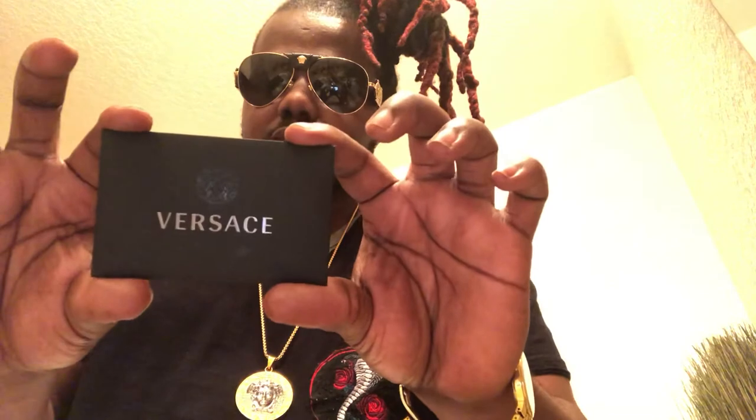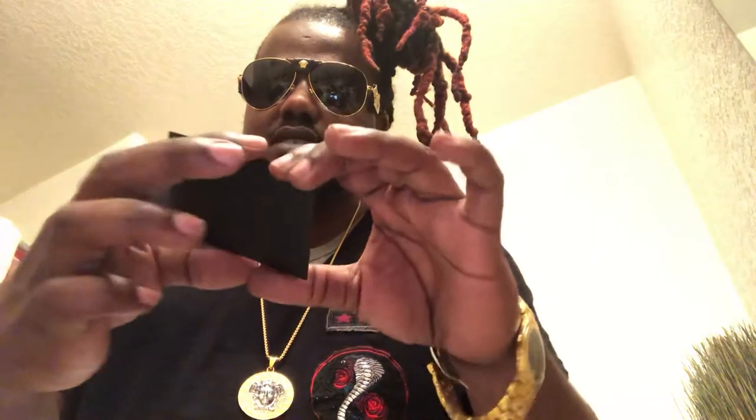There should be another thing in the package also. I know it's here — it fell somewhere. Oh, I forgot, it's always right behind here. It's that Versace envelope. Remember I told you guys about this? Here it is — that little booklet.